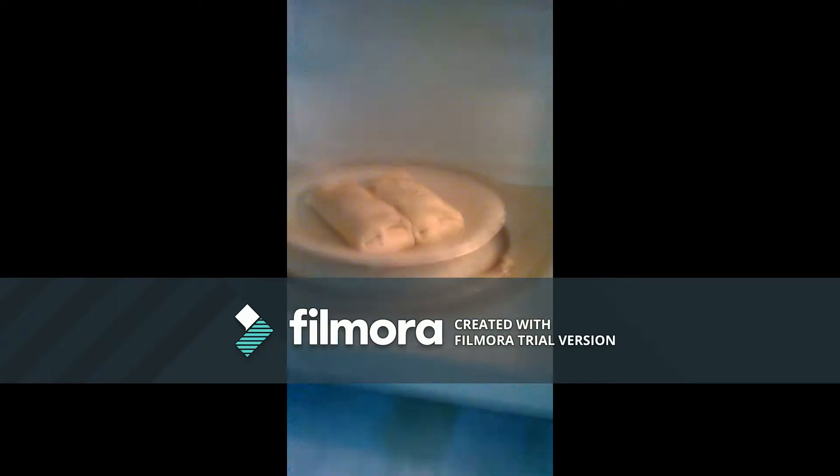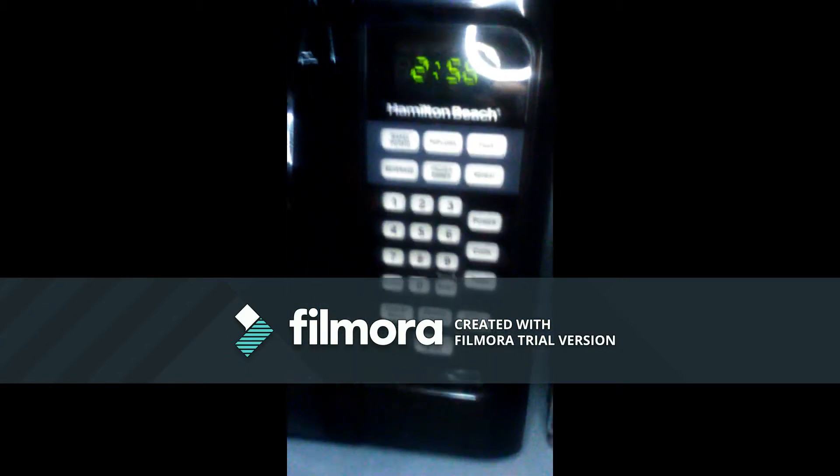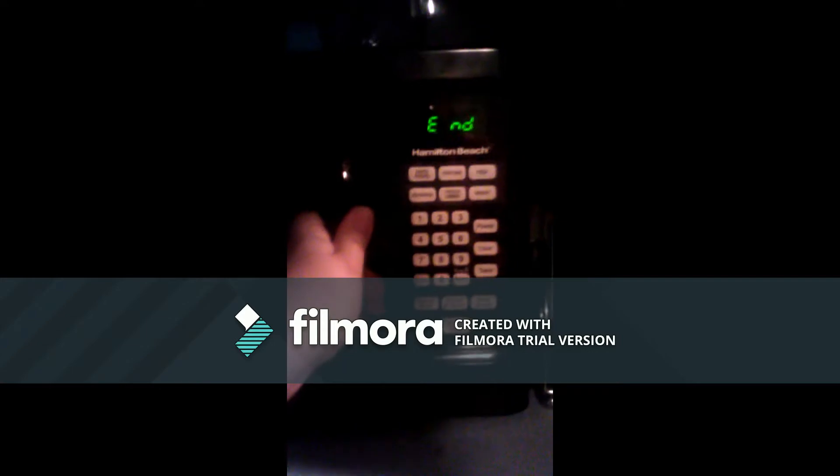Alright, we'll be back in three minutes. Alright guys, three, two, one — let's open it up and see how they look. Oh, they're not melted! Nope, look at that.